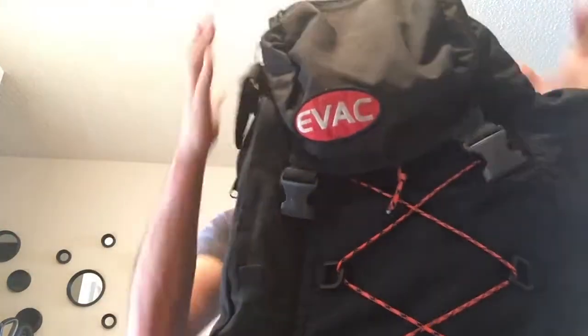Hey YouTube, Pedro the Broke Prepper here with another video. This one I'm doing on my bug out bag. Before I get into my actual bag, I wanted to talk about something — I know some of you guys are like me where you really want to do your bug out bag but you just never get around to doing it because you're planning everything you want to put in it and you're just over-analyzing everything.